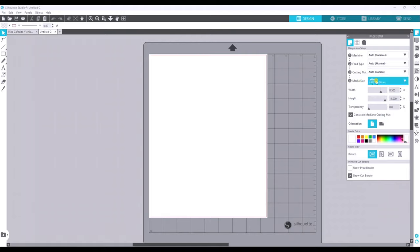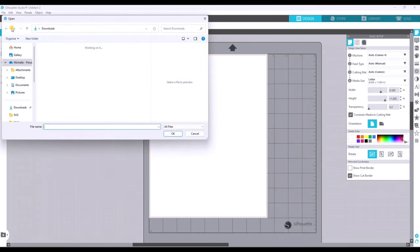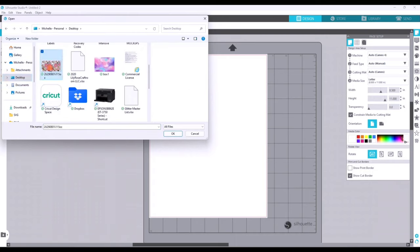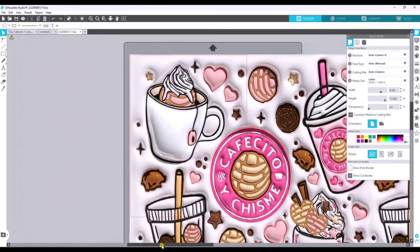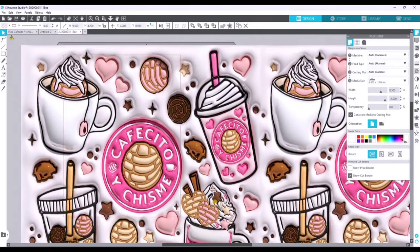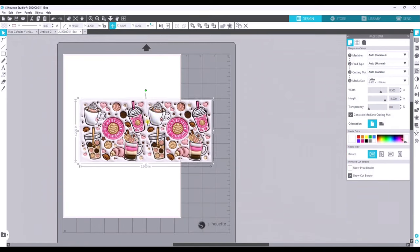We're going to look at the right side where it says Page Setup and focus on number four where it says Media Size. My sublimation paper is letter size so I selected letter — it doesn't matter what the other settings are since we're only going to print, not cut. We upload our design by going to File, selecting Open, finding the destination of the file, and hitting OK. Now that our design is uploaded into Silhouette Studio, we resize it. For a 15-ounce mug, I click on the design and unlock the dimensions, setting the width to 9.5 inches.